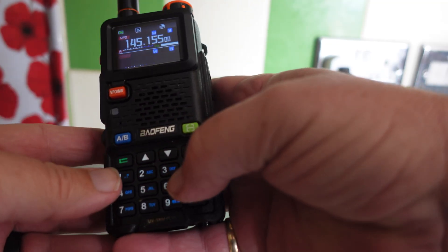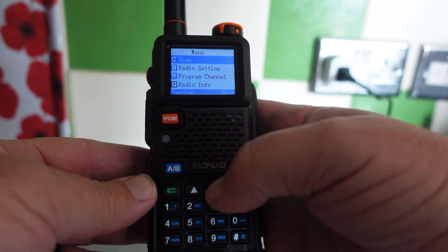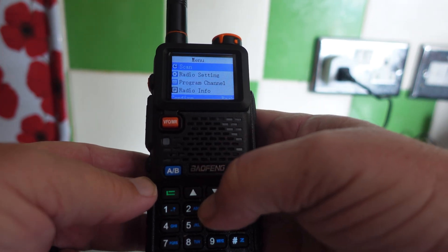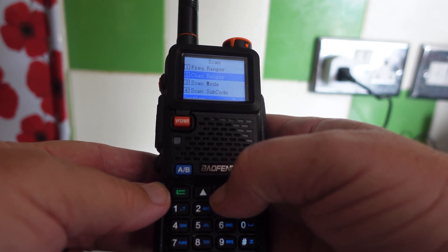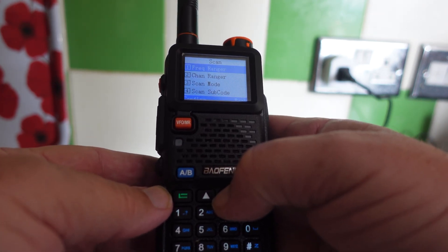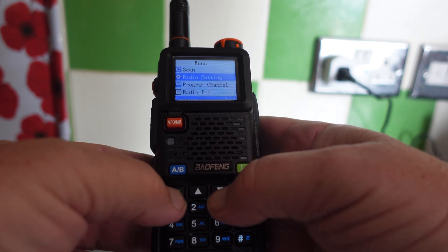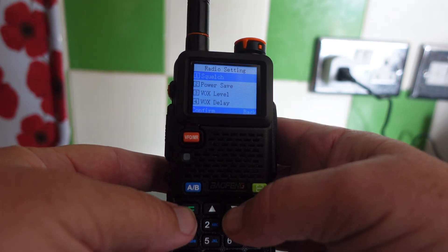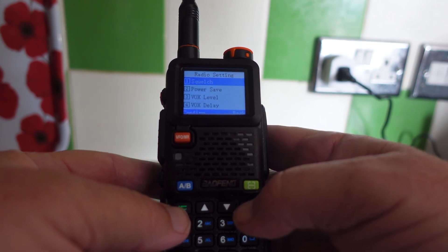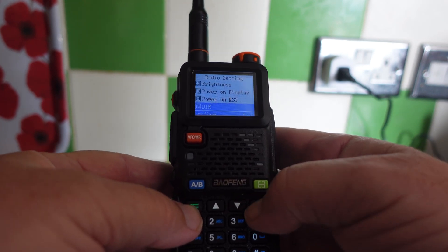Let's look at some of the menus — press the green button to get in. At the top there's a scan menu where you can search by frequency or by channel, with different scan modes and sub-codes. Press the red button to go back. Radio settings include squelch, power, VOX, etc. — all your basics to adjust the radio as required.